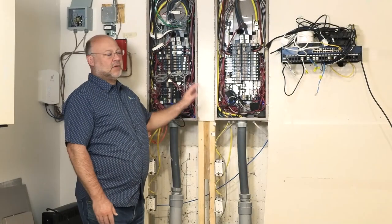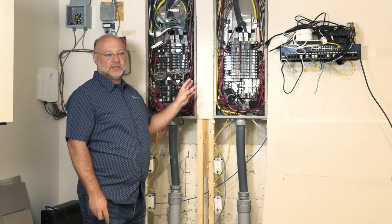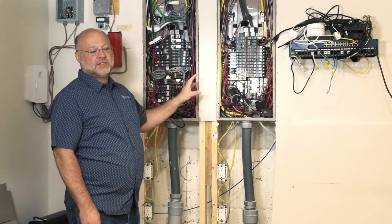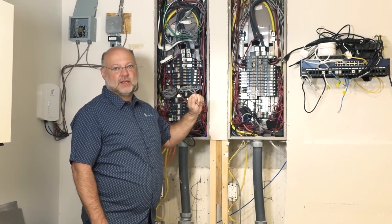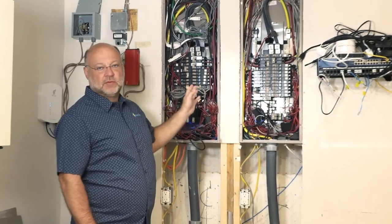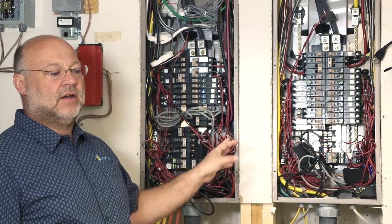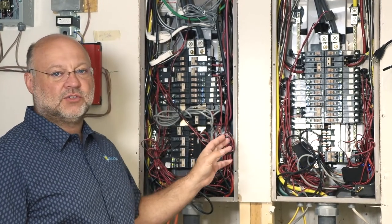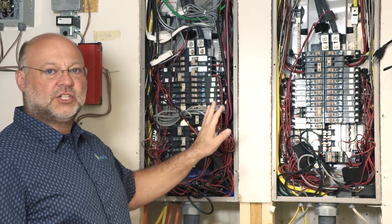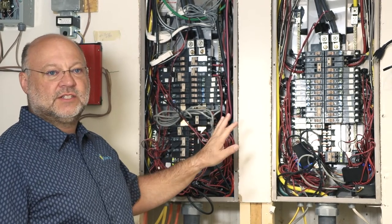To monitor my home system, I have three separate monitoring systems on my service panels. I can collect this information and it feeds up to my computer, which I can read through my computer or my phone. The first system comes with the Enphase product, which uses data over power. I can review from my computer screen all the information that comes through — production and some consumption.